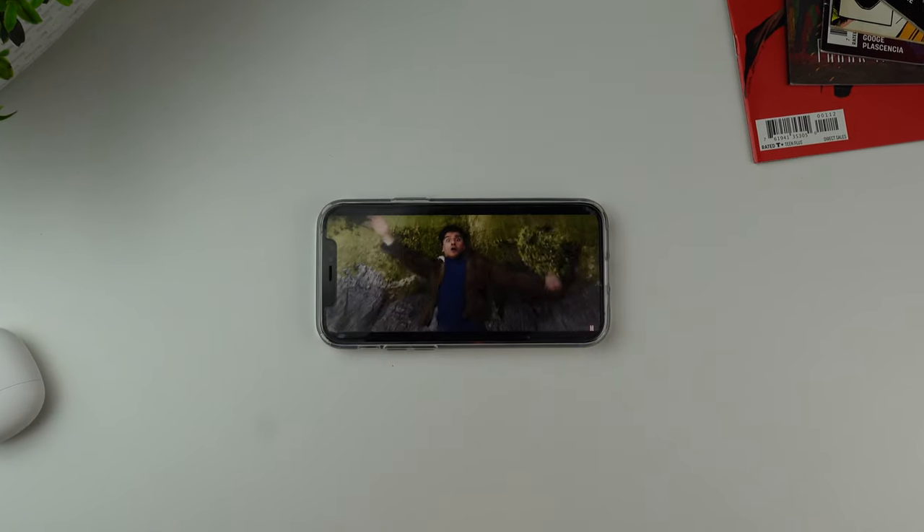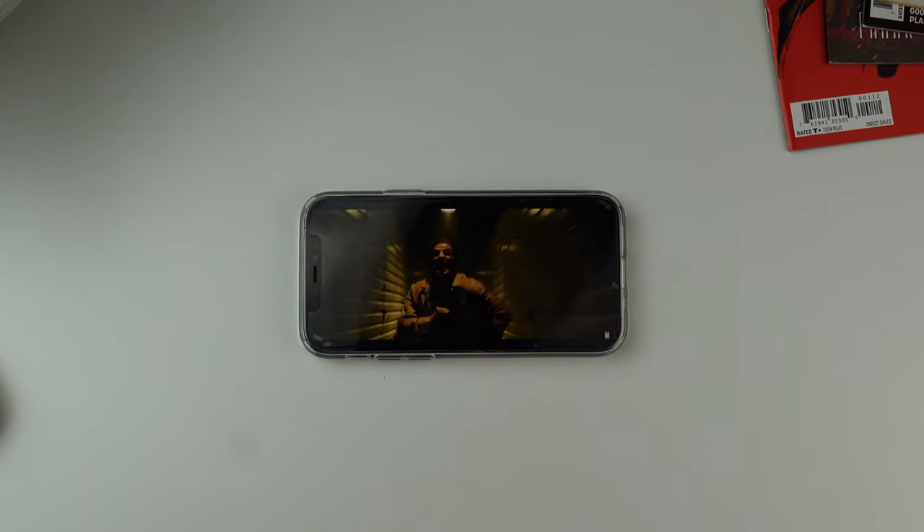I've been using the S1s for two weeks and I've been using them for everything — from listening to music, watching videos, attending Zoom calls and phone calls, and much more. Here are my thoughts from those two weeks. Let's first start with the fit.